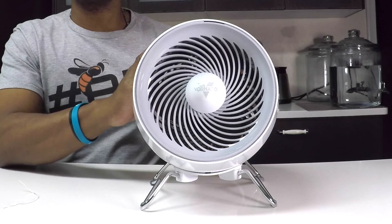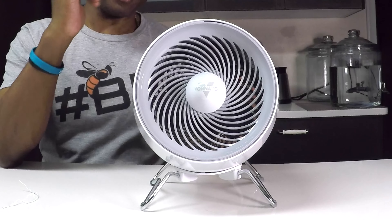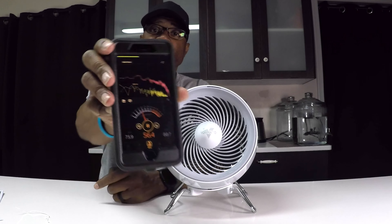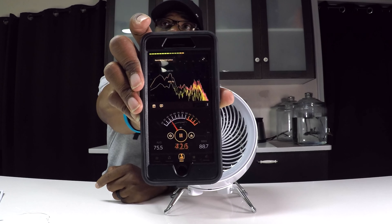I've got it plugged in and the microphone here so you'll be able to hear it running. I'm going to set my phone up here to test just how loud it actually is with my decibel meter. The app I use is called Decibel X Pro — I'll link it in the description. As I'm talking it's hitting about 80 decibels. Now I'm going to turn this bad boy on low and stop talking so I can see how it registers.